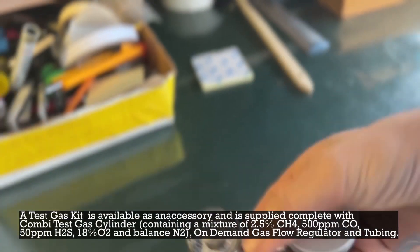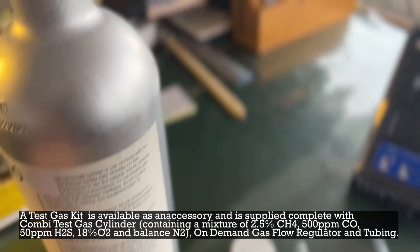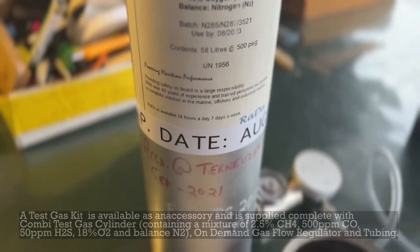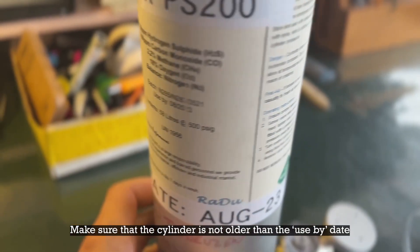A test gas kit is available as an accessory and is supplied complete with a combi test gas cylinder, on-demand gas flow regulator, and tubing. Make sure that the cylinder is not older than the use-by date.